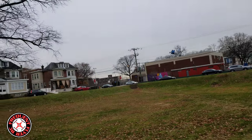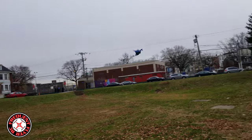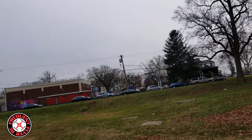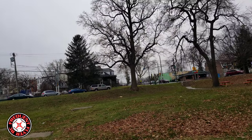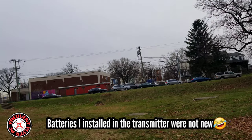It flies pretty nicely — pretty nice flyer, not too fast. Check it out. Seems like it turns in one direction a little better than the other direction.